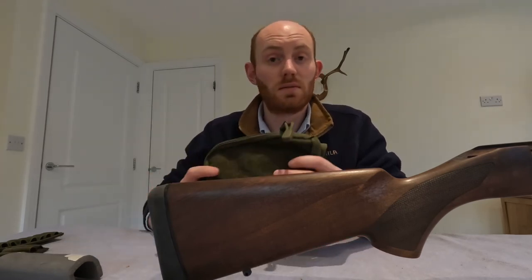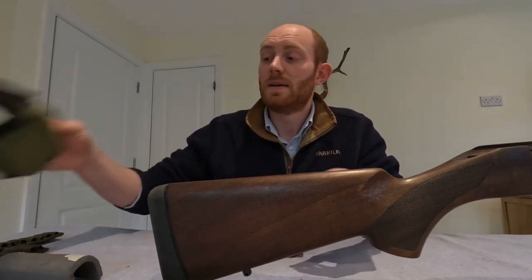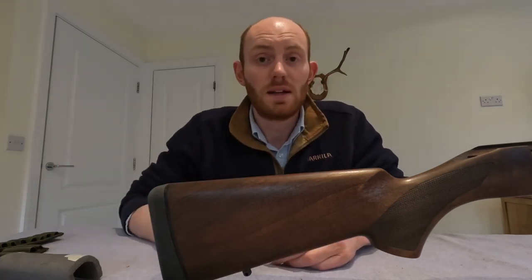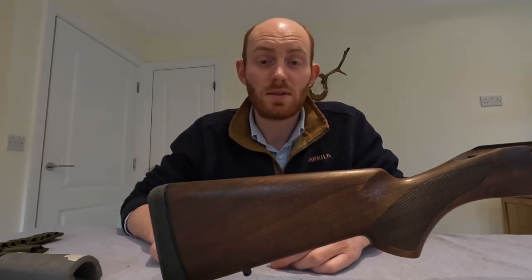The AIM one is about 30 to 35 quid online, the Hunters of England one about 35 pounds, and the Voodoo Tactical one about 30 quid as well. So all very similar prices with ever so slightly different features on each one — it probably comes down to user preference.